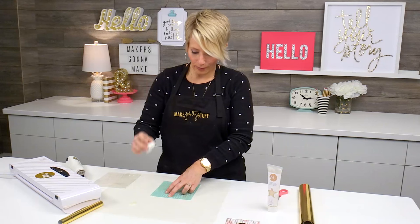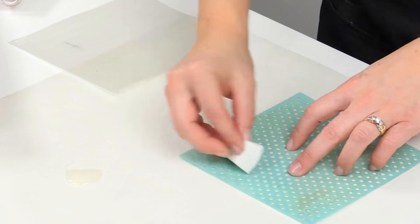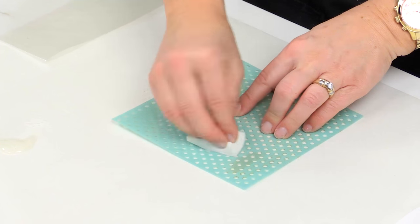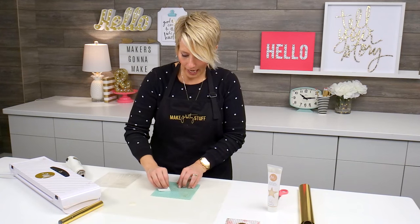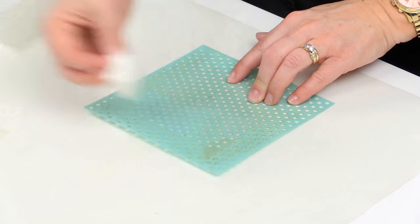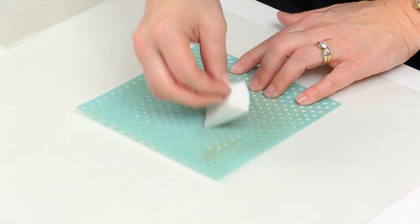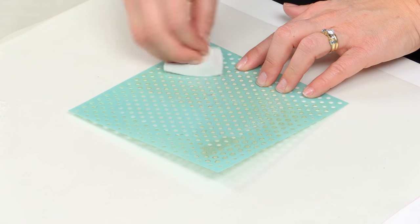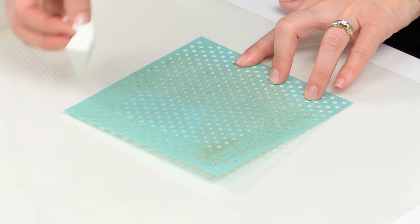Now this is tricky because the reactive paint is clear. I'm just going to pounce it on. Notice how I'm doing an up-and-down motion instead of a rubbing motion — that's going to make it so the paint only goes up and down on the stencil, and hopefully doesn't seep underneath too much onto the surface of the envelope.